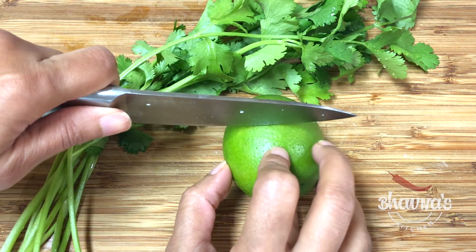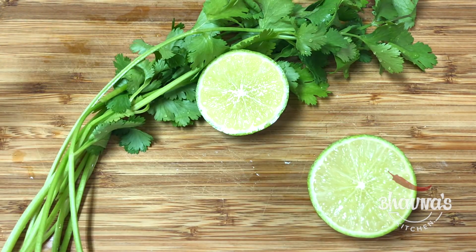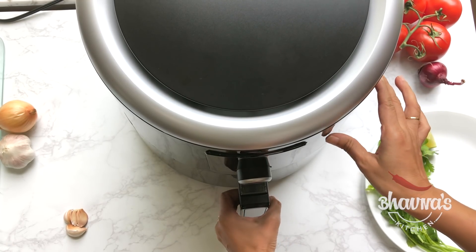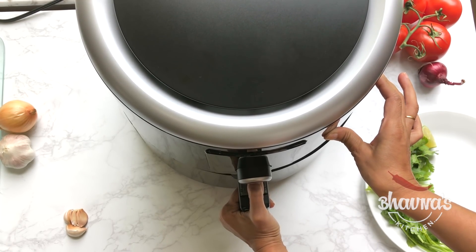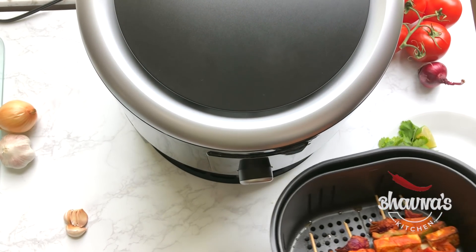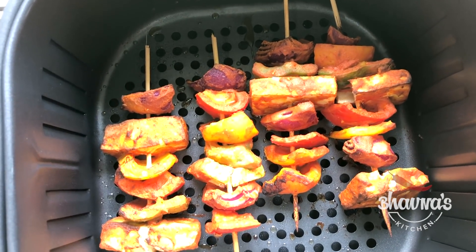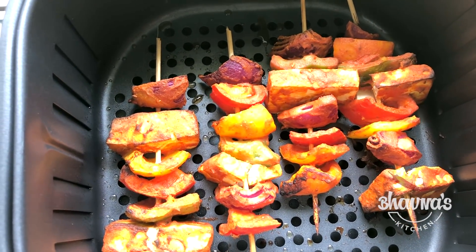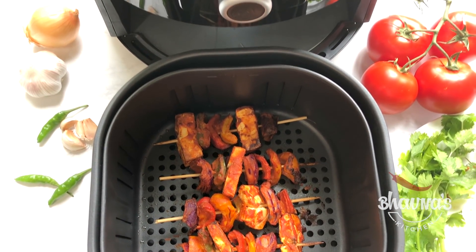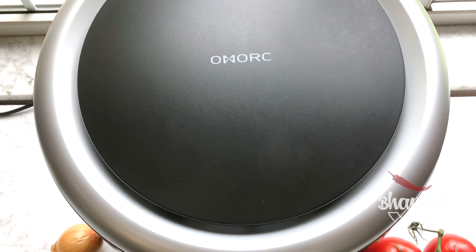In the meanwhile, have some lime and coriander leaves ready to jazz up the paneer tikka. The paneer tikka is done — safely remove the basket and look at the color! Yummy looking paneer tikka is ready, made right in the OMORC airfryer.